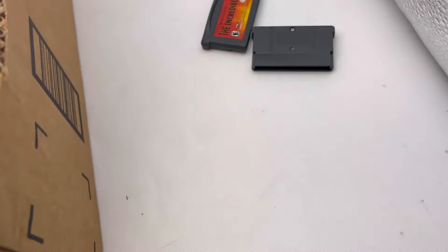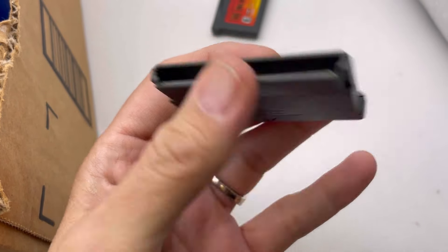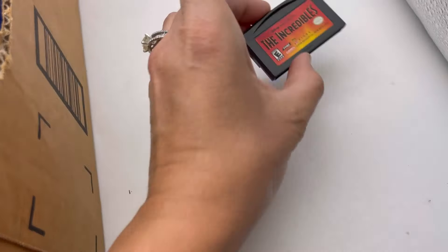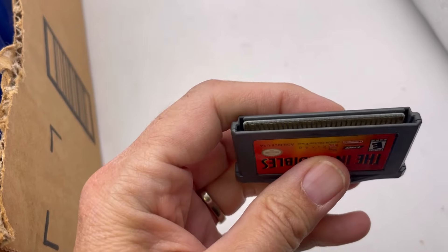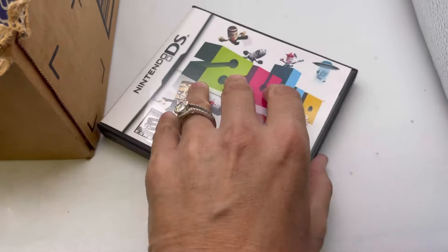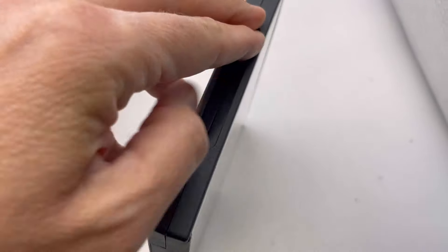No idea what that is. Danny Phantom: The Ultimate Enemy, Game Boy Advance. Nintendo DS — is that Zubo? I have no idea. I know nothing about gaming systems.